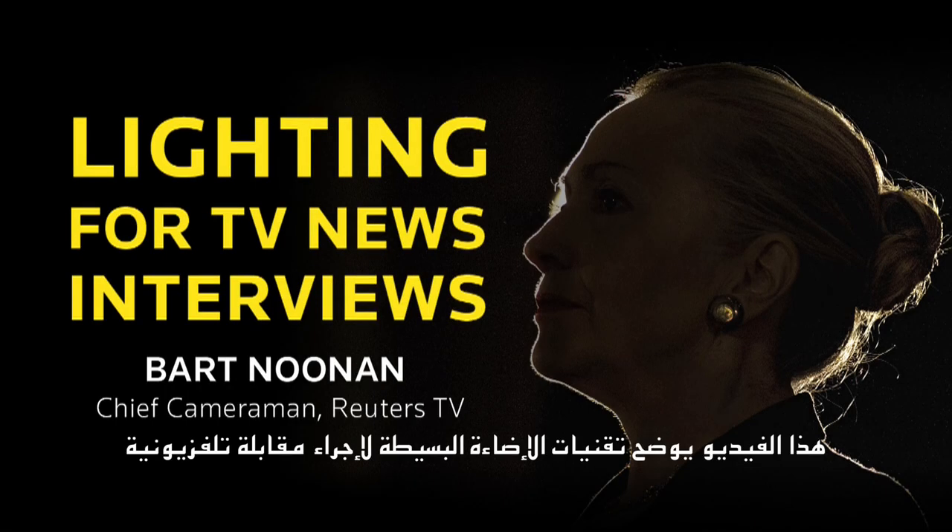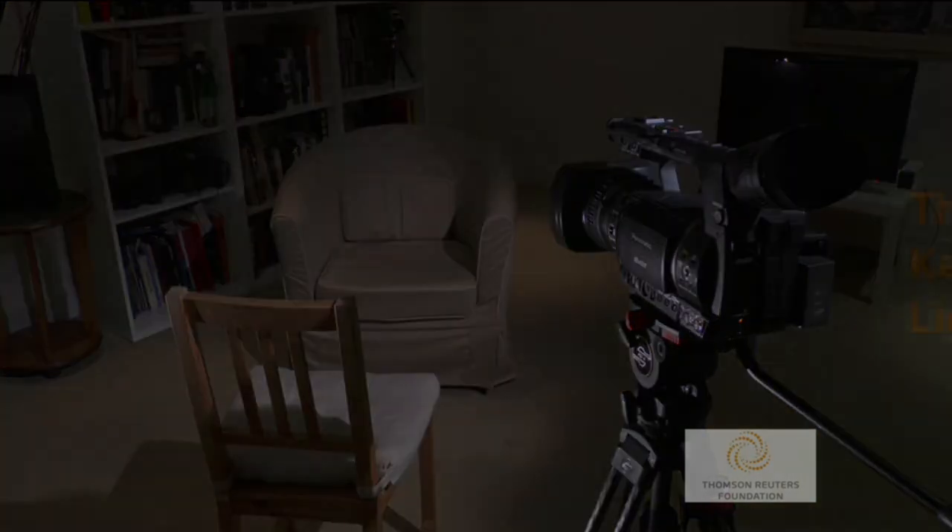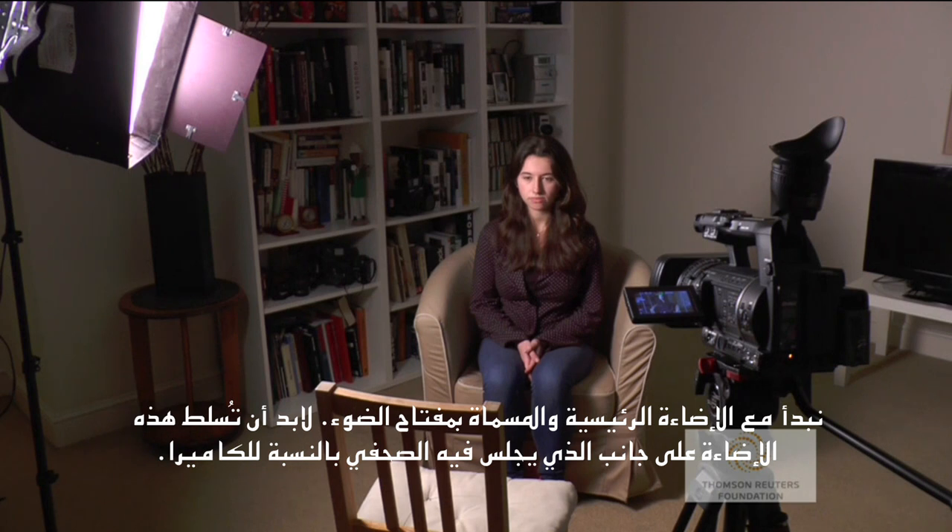This video demonstrates basic lighting techniques for a television news interview. We start with the main light called the key light. It is positioned on the reporter's side of the camera.